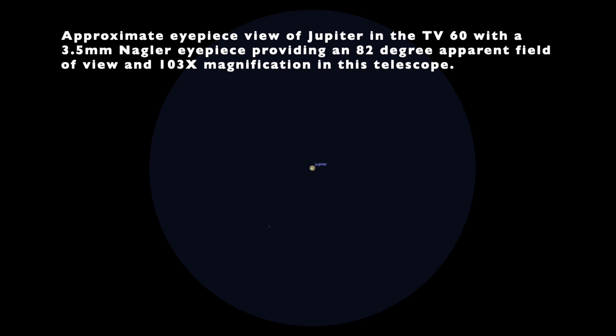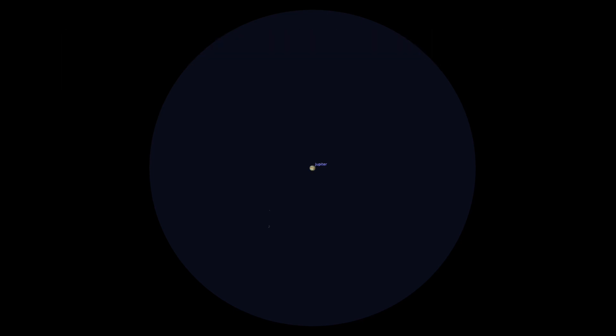Here is the approximate eyepiece view of Jupiter using the Teleview 60 and a 3.5mm Nagler eyepiece, which gives you a nice wide field of view and about 103x magnification in this telescope. This is the actual image I took of Jupiter through this telescope using my ASI-224MC camera, shrunk down to give you the approximate size of how Jupiter looks through the actual telescope eyepiece if you're looking at it visually.